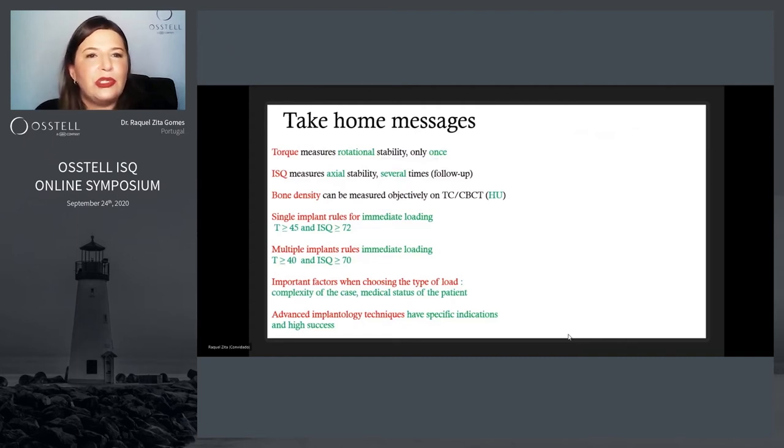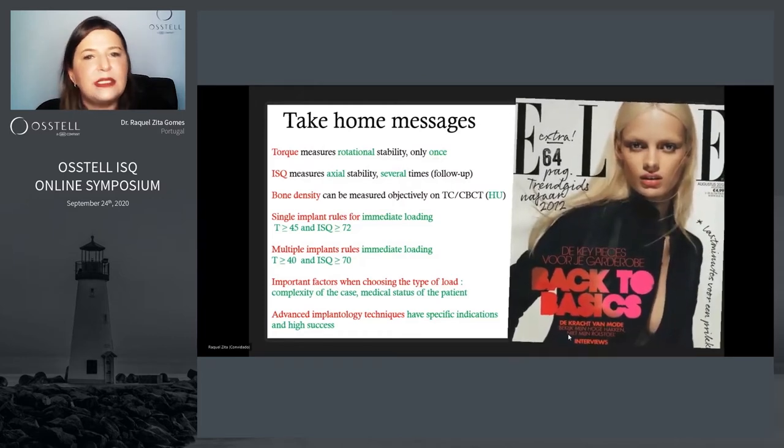As we're told, torque measures rotational stability only once during the surgery. ISQ measures the actual stability several times, so it's the only way we can do a follow-up.